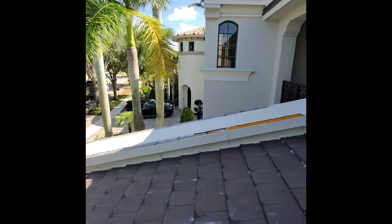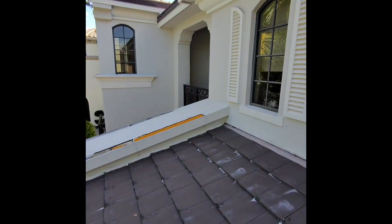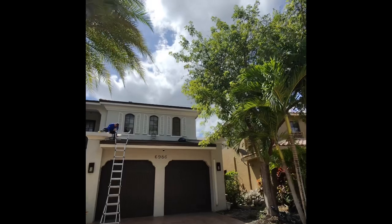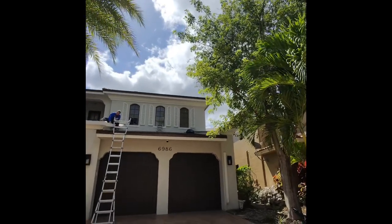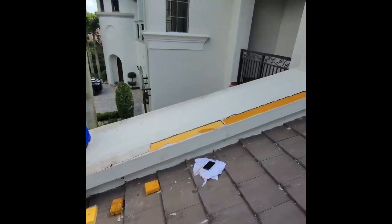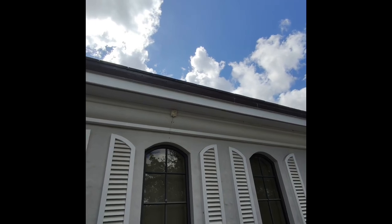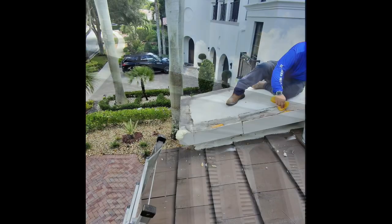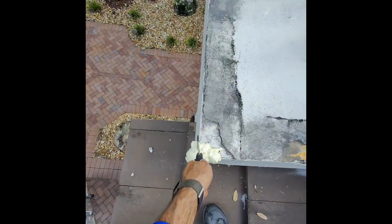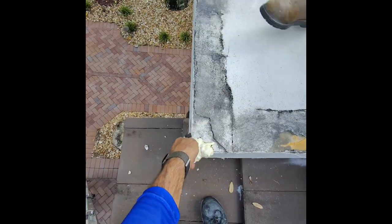We're going to clean it up, glue what we can, and then put the elastomeric patch on. Tyson's up here cleaning it down with water and a sponge right now. Normally I would pressure clean it, but we're trying to get this done today and tomorrow, and if I pressure clean it, it will be too wet to put the elastomeric on. He's cleaning it, I've put the foam in.